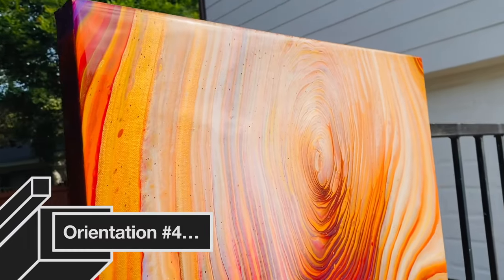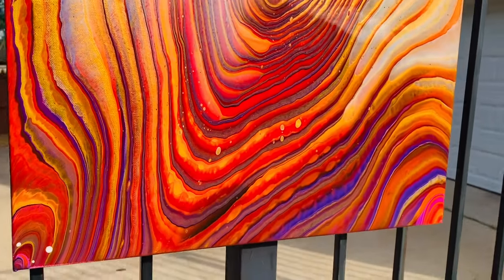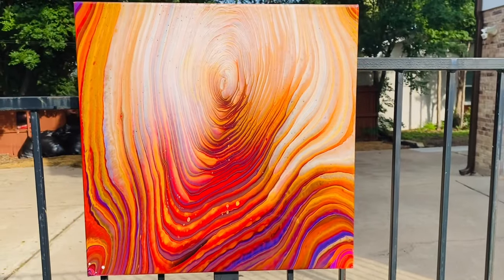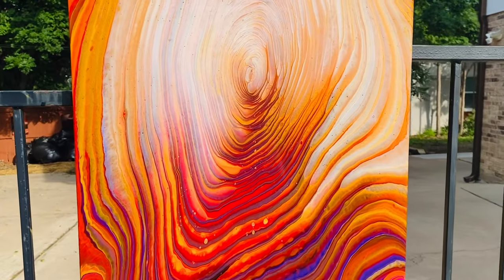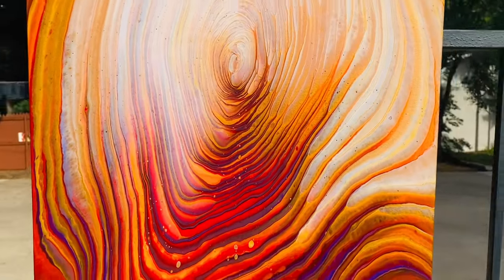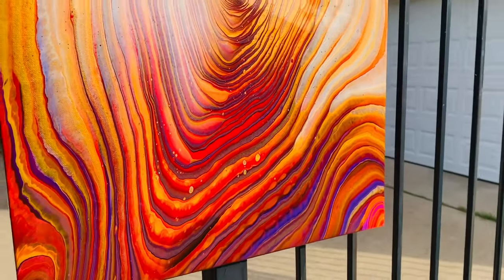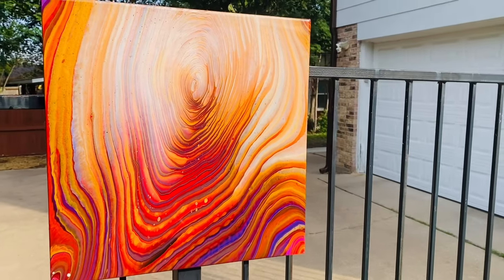Here is orientation number three — I personally like orientation number three. It just looks like the clouds are emerging from the sun and I love the layering of the purples and the oranges. Here is orientation number four. I'm so appreciative that y'all joined us today. Make sure you check out the other artists, go hit like, subscribe, and share. Until next time, stay safe, stay classy, and stay awfully awesome. I will see y'all in the next one, bye!